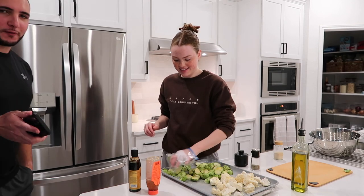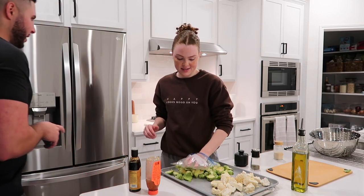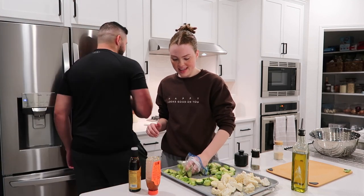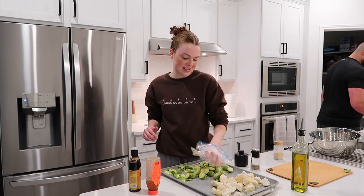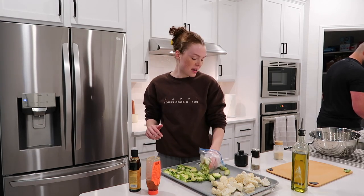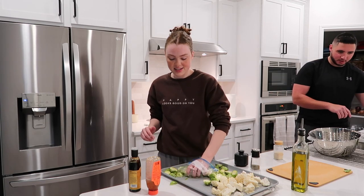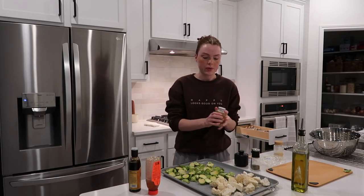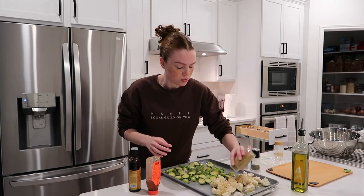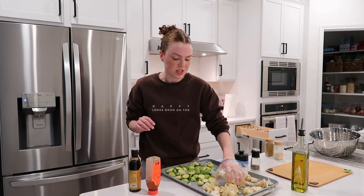I was inspired by the GoldenBalance on TikTok — he has the best recipes. It's funny because people recently found out he's married and were shocked since he never hinted at it. I love cauliflower with cumin, so good. People on TikTok told me to start wearing cooking gloves, and I actually have some from Costco — I've been trying to be more active on TikTok with cooking videos.